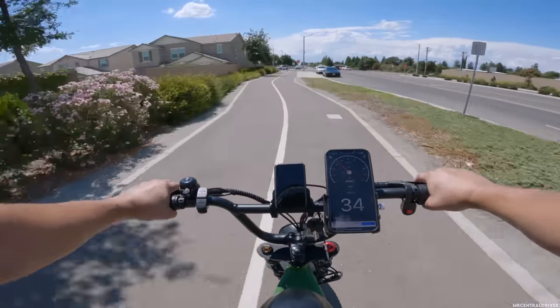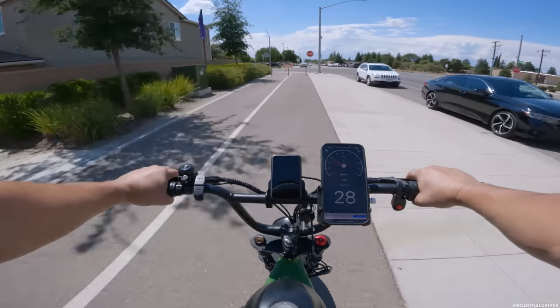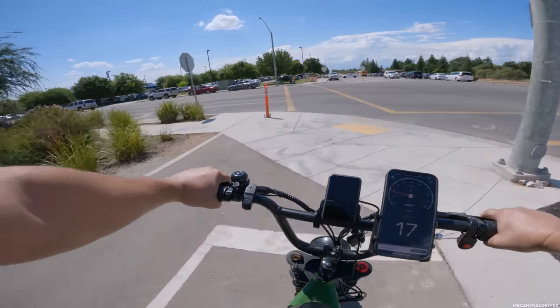Keep in mind if you do own this bike, the speedo is off about four miles per hour, so something to keep in mind.